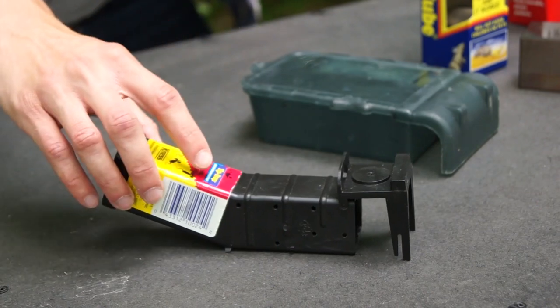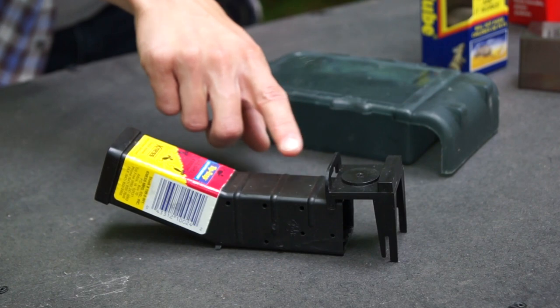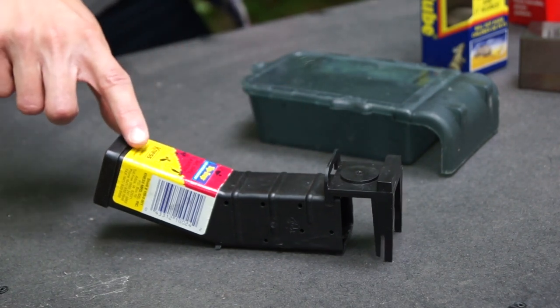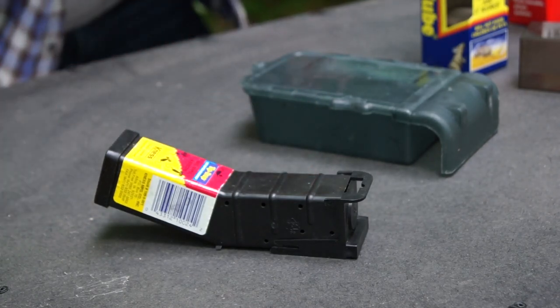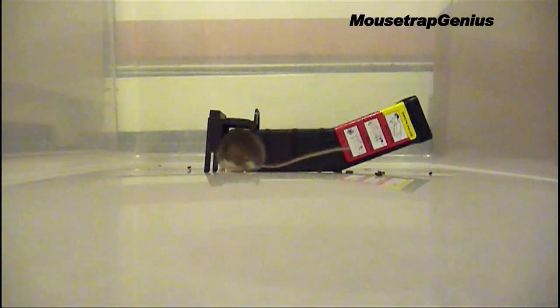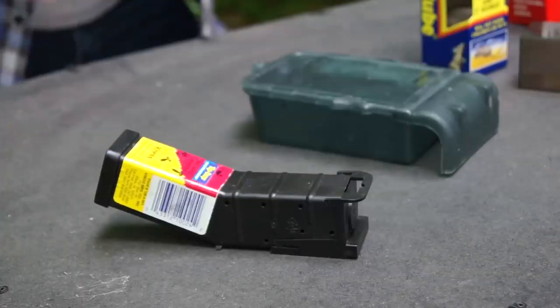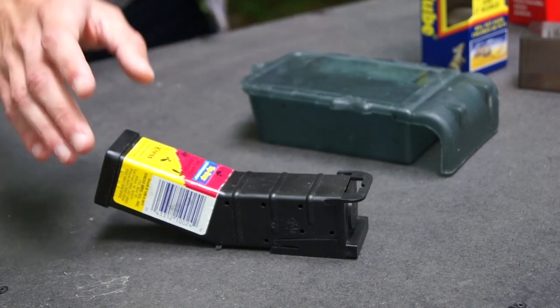Up next we have the Nest Tip Trap, which is a really simple trap that operates on the fact that when a trap is slanted like this, if a mouse walks up in the end it will tip over, and when it does this door slides into place and locks. So looks like a cool idea, but will it work? As you can see it works, but unfortunately some of the time this also happens.